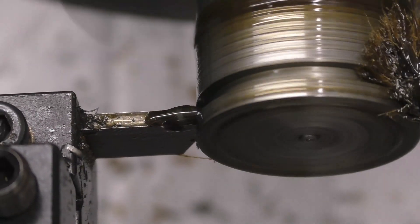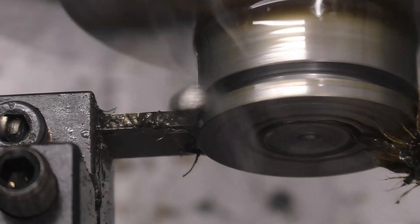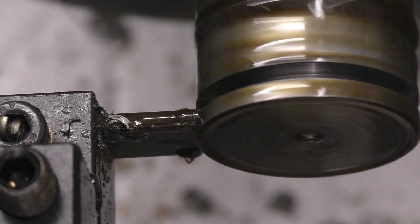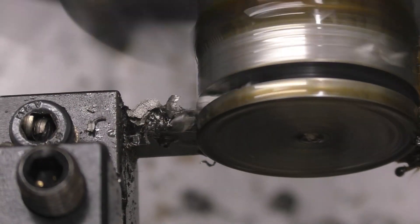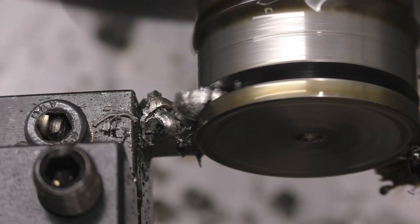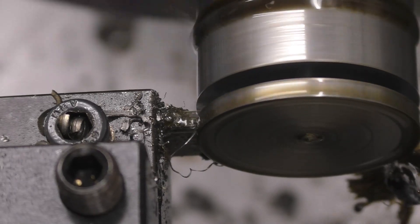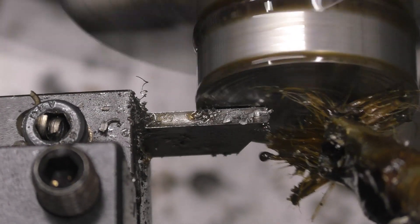It doesn't feel as nice as the one I've ground myself, but it's certainly cutting all right. Keep a nice even pressure on it. It's starting to make some nasty noises and it's taking quite a bit more force to drive the tool in. Once again it has parted off, and that one's actually left a little pip on both sides.